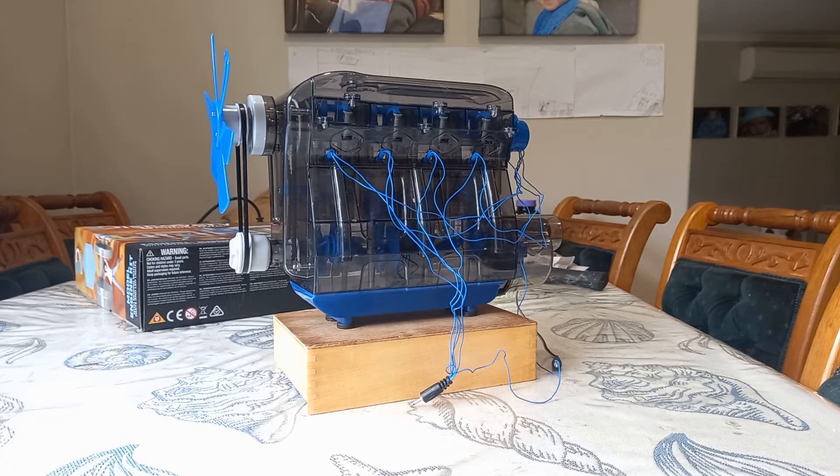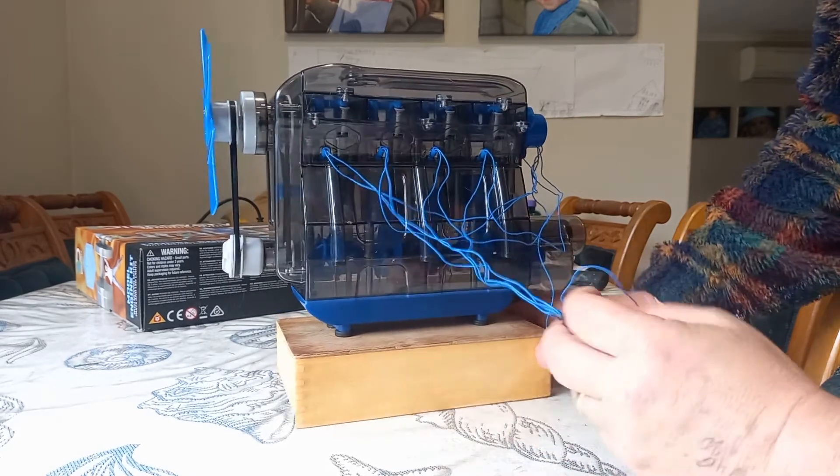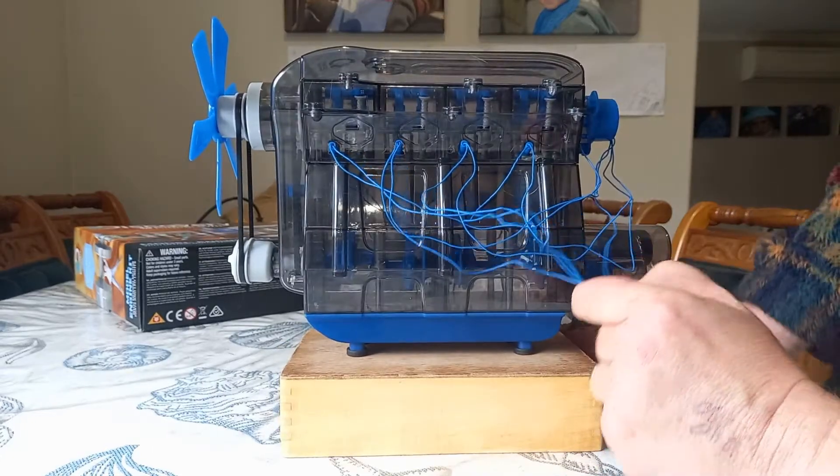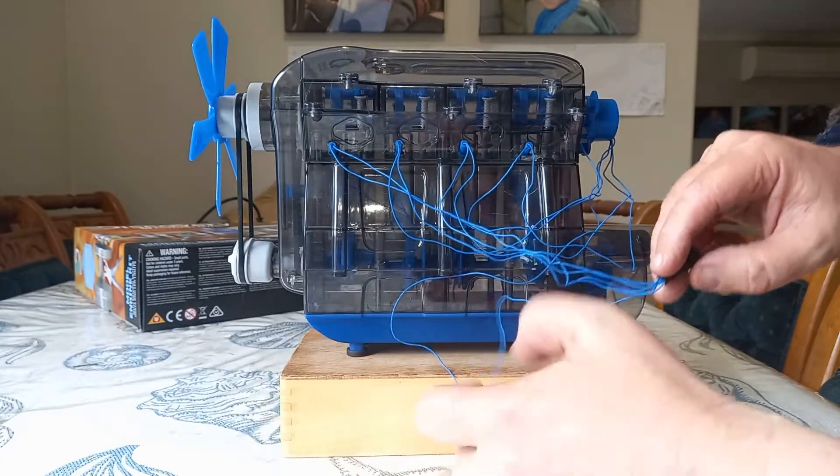Let's review this — we're going to review the build process. First of all, there are other versions available out there. This is a recent kit that kind of turned up in my house. I think it was given to us by a friend — it's not something I would buy myself. I like my model engineering to not be plastic, frankly.